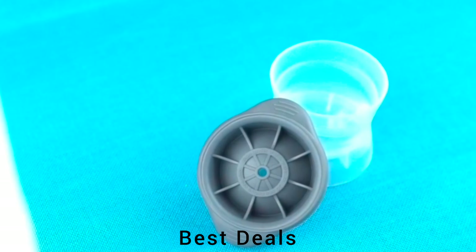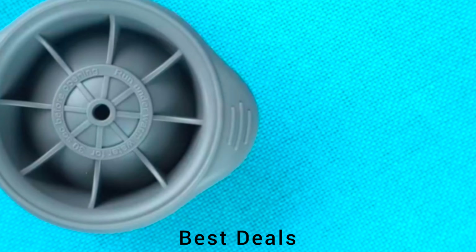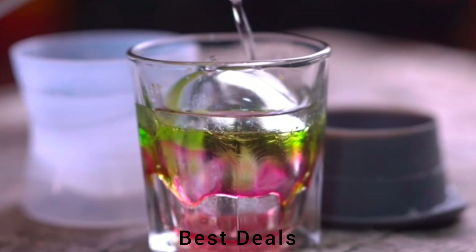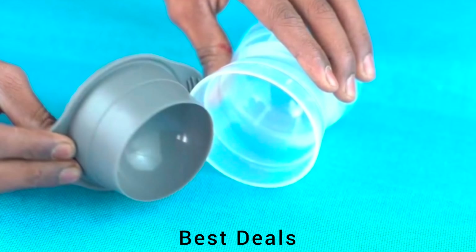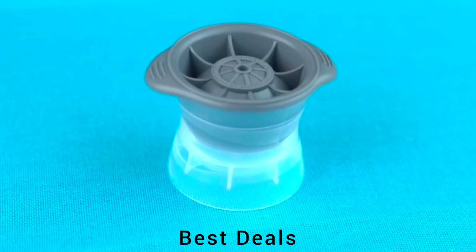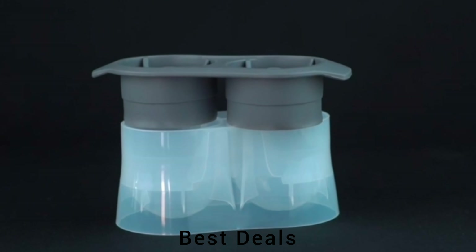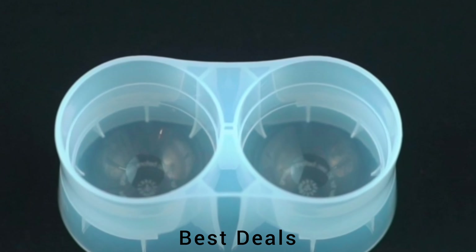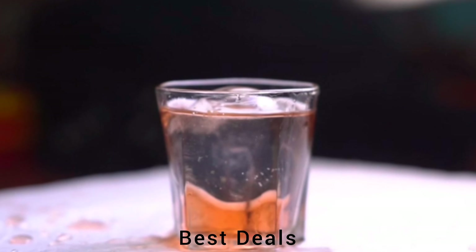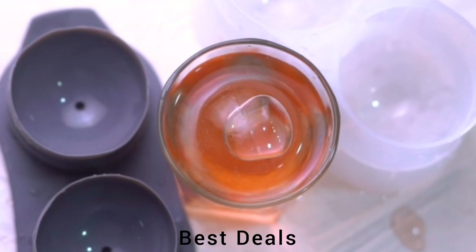24. Ice Ball Maker. Simply fill the silicone mold with water to the level, secure the lid in place in the freezer; when ready, release the perfect sphere from the mold and drop the ice ball in your drink. Product link is given in the 24th link. 25. Sphere Ice Cube Trays. Prevents spills while avoiding ice cubes absorbing freezer odors, and the stable base keeps the ice molds very neat in the fridge. Product link is given in the 25th link.